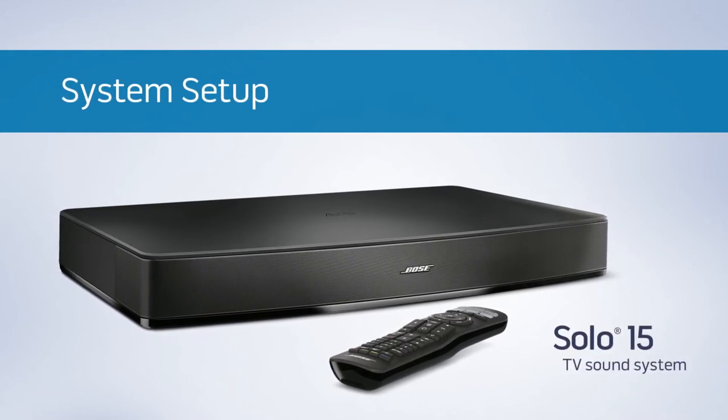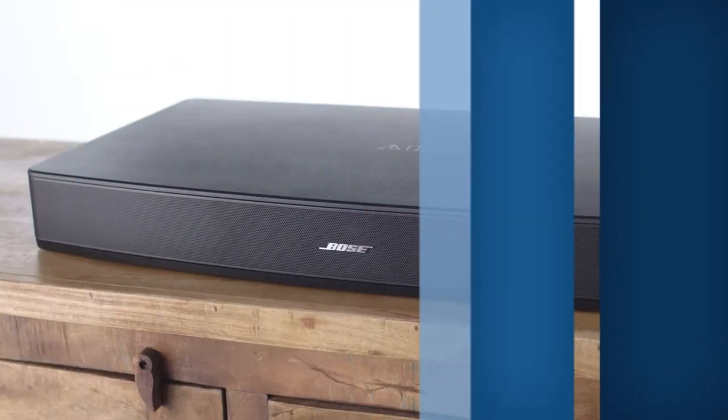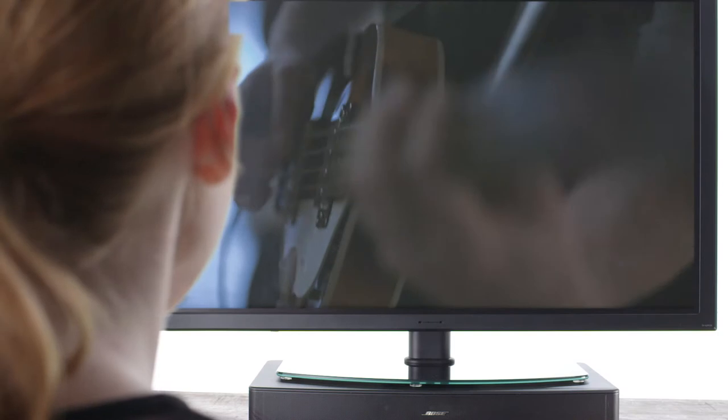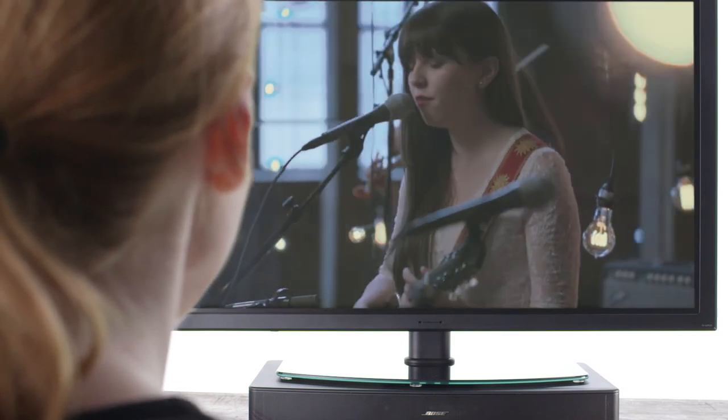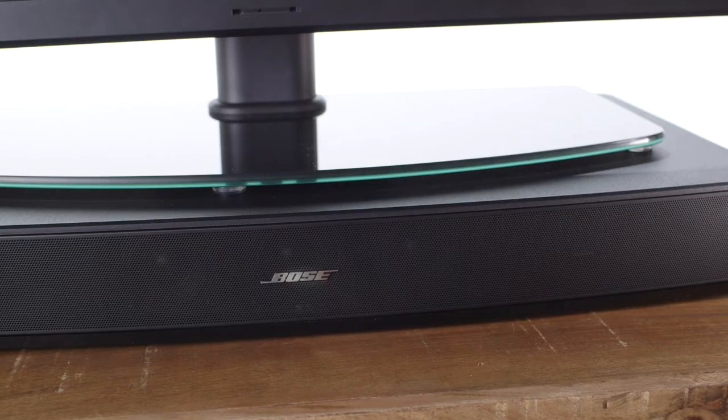If you love watching TV, you can love it even more with your Solo 15 system, and you can have it set up in no time. Your Solo 15 system will fit directly under many TVs up to 50 inches, and we recommend putting it under your TV.